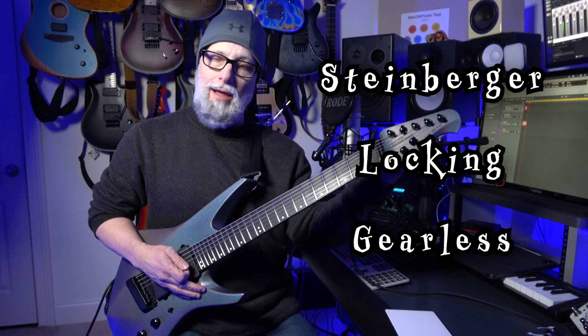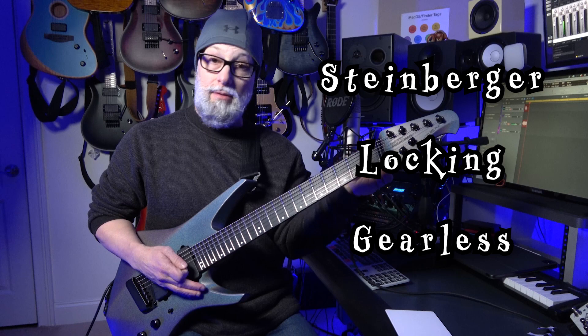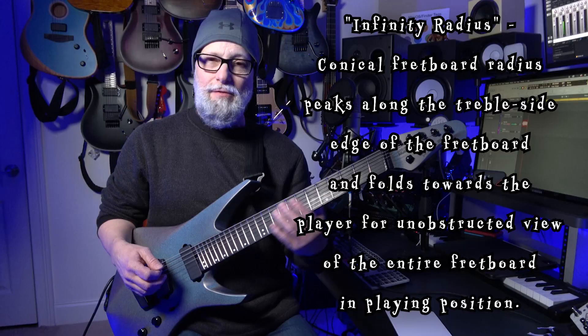One of the pleasant surprises is the Steinberger design tuners — knurled knobs that stick off the back of the headstock instead of across the top like normal tuners would be. And they're very tight to turn. Very nice.